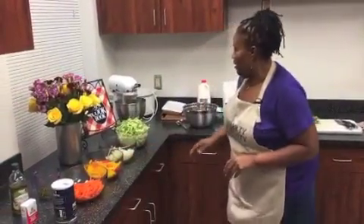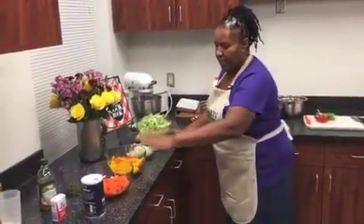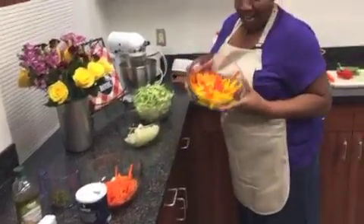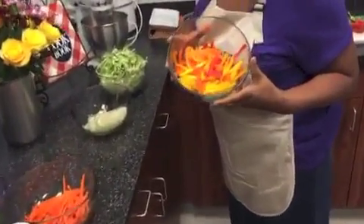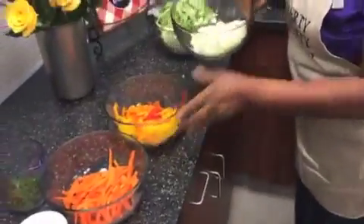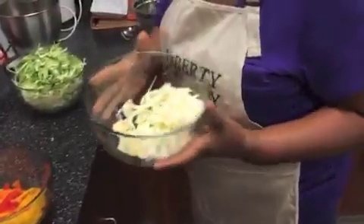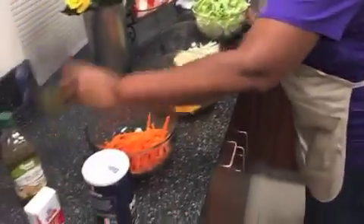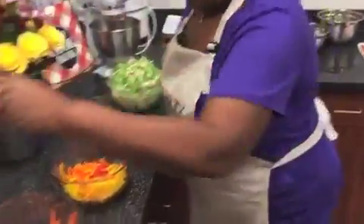Today in this recipe we have carrots, red, yellow, and orange peppers — which makes a beautiful dish — garlic and onions, and of course our cabbage. Also fresh thyme.